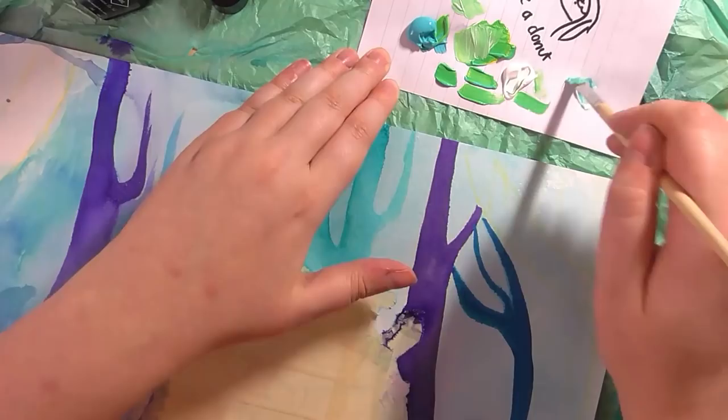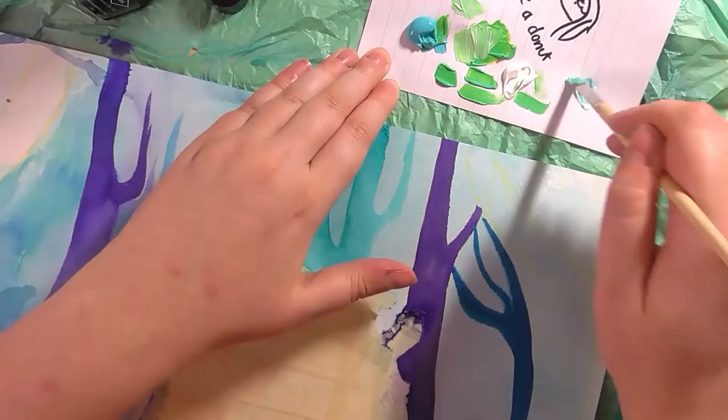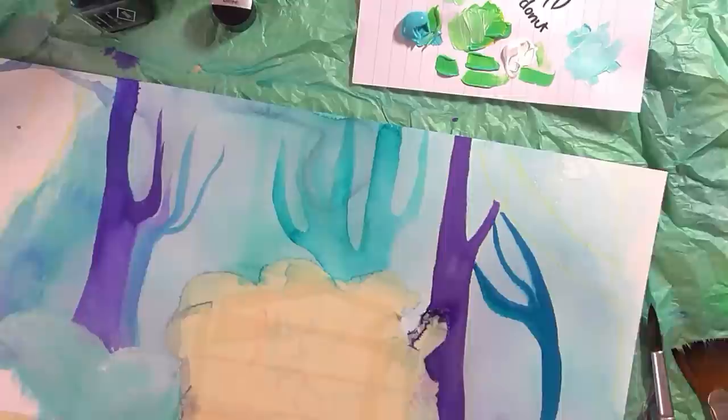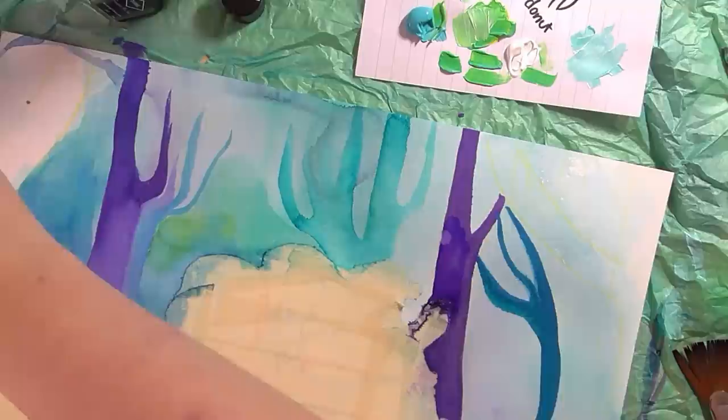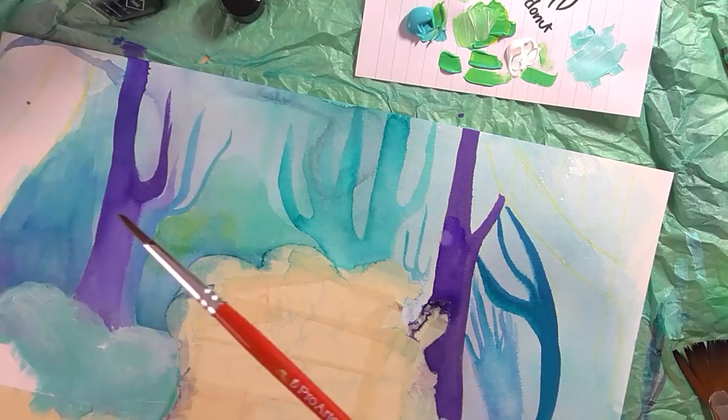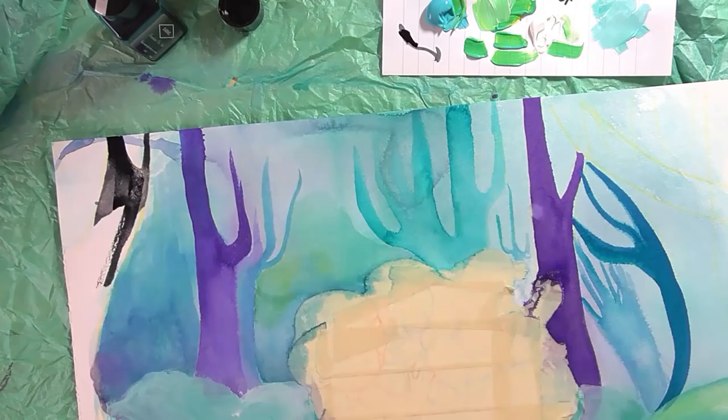I used a bit of acrylic paint as well, just to build up some of the background to give it a different texture and a different look — to show that it's not a tree, I suppose. The nice thing about the inks is that when they dry they stay quite vibrant, and once they're really dry they become almost waterproof and won't be affected by water, so you can go over them again.